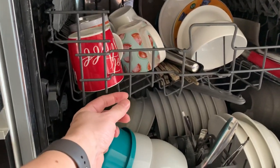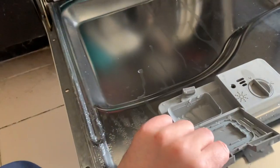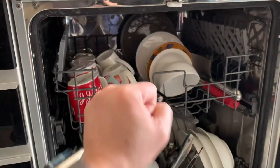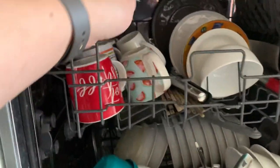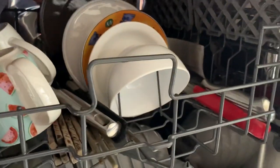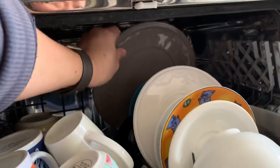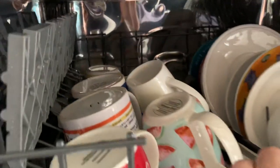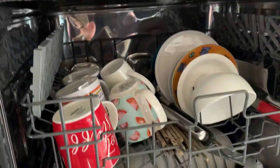Just that tiny little space was stopping this door from opening. Next time, make sure you push the upper rack all the way to the end and you will fix the problem forever. You can see that it was not completely shut, so you need to push it a little bit further.